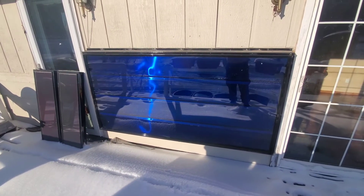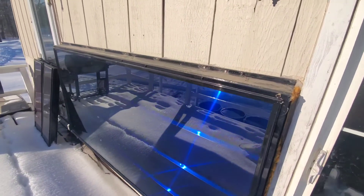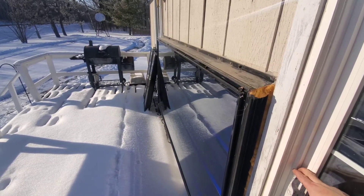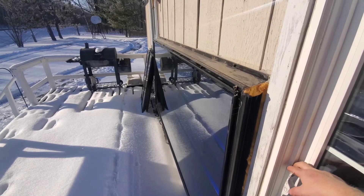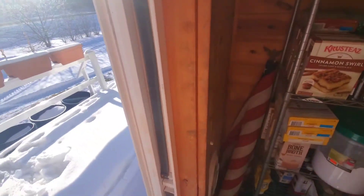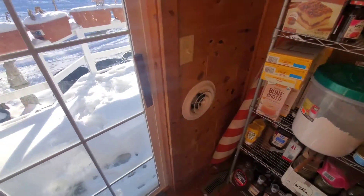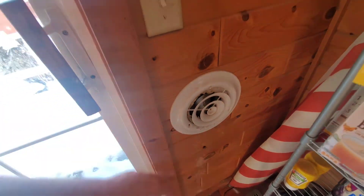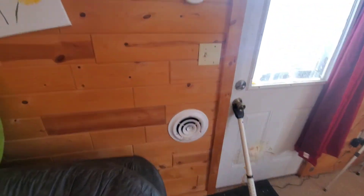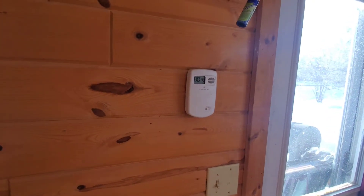Right now it is about 13 degrees outside. Inside, the heater for the furnace from the wood boiler kicked on this morning at about 8 o'clock and it keeps the house at 72 degrees. This solar unit comes on at about 10 o'clock. Right here it sucks in the air, runs it through the panel, and then shoots it out right here. We have a thermostat and as you can see it's 80 degrees in the house.